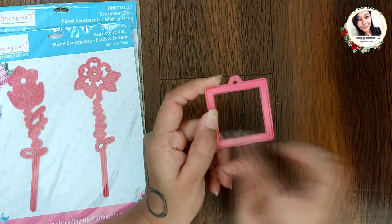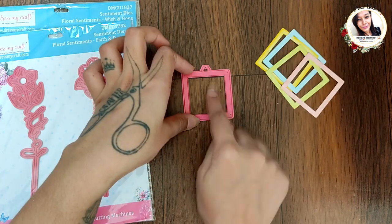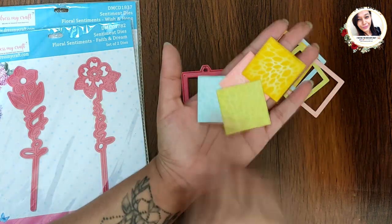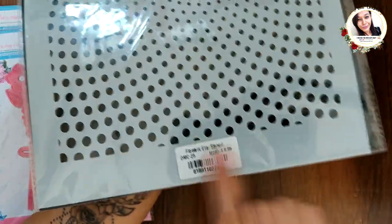For the next card, I die cut four small frames from the Window and Pocket die set from Dress My Craft and colored them. I also colored and stenciled on the center using the Flowers Era stencil from Dress My Craft.